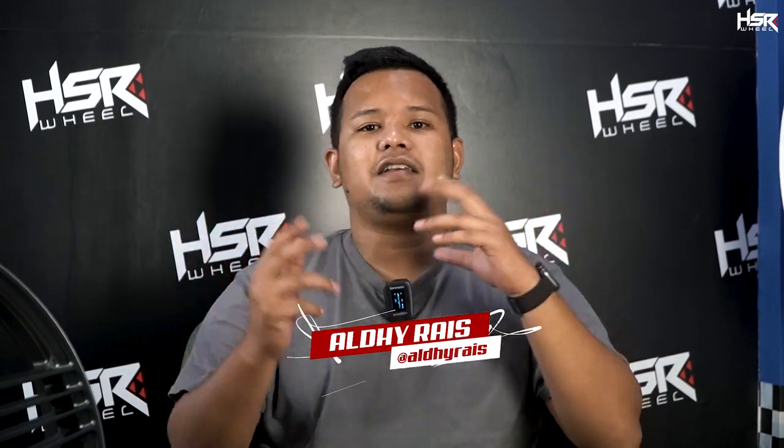Balik lagi sama gue Alde Rais di channel Velg Terlengkap, apalagi kalau bukan di HSR Wheel. Di video kali ini kita lagi ada di studio tim HSR dan kita akan unboxing velg.